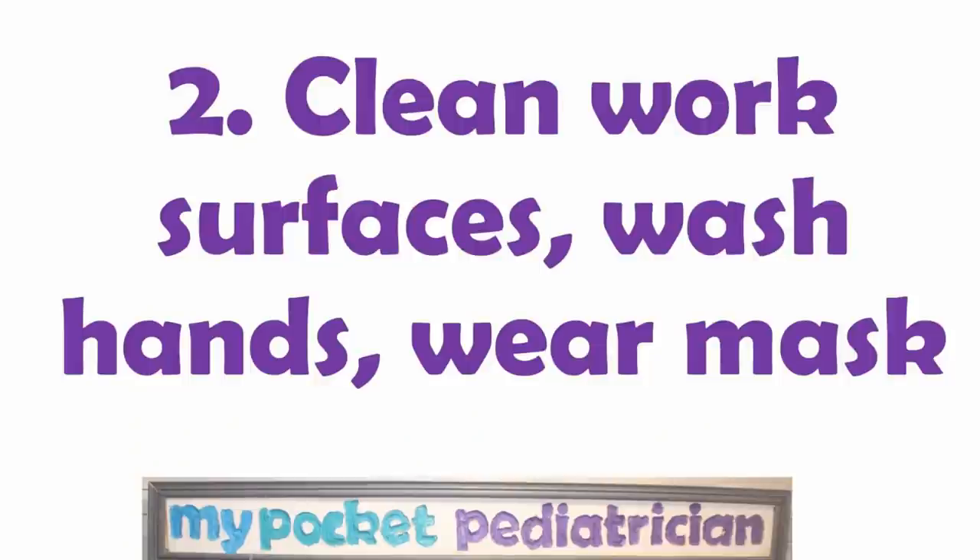Step two: clean all your work surfaces, wash your hands, and wear a face mask. First, assume that you already have COVID — a lot of people are asymptomatic. When you're preparing these masks for other people, clean all your surfaces, wash your hands, and I would recommend wearing a mask yourself so that if you cough or expel any bodily fluids, you're not putting them into that viral filter that's going to go up against somebody else's face.